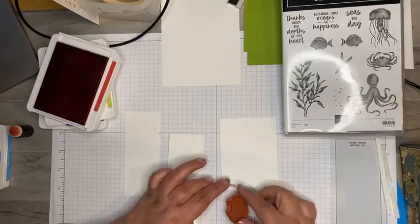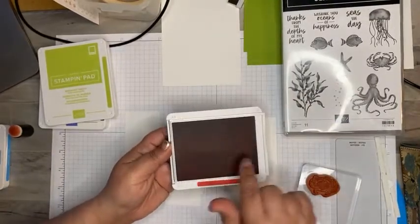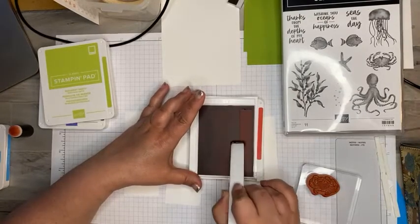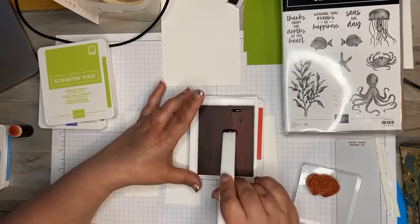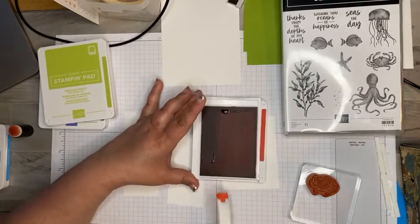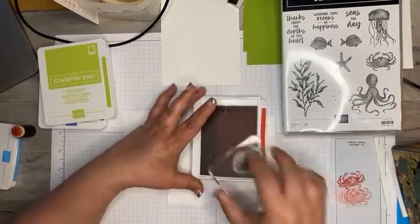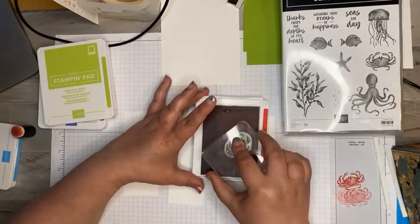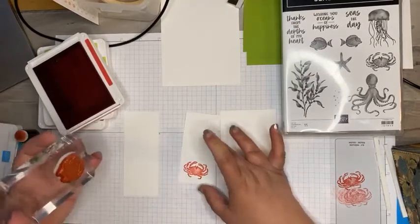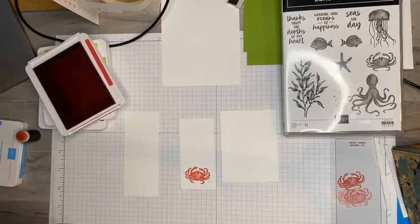I'm going to take my block and ink up this little crab with sweet sorbet. When you get new stamp sets you'll notice there is tons of ink, so what I do to avoid too much ink is just take my bone folder and roll it back. That way I'm not getting too much ink and it's not going to puddle — it's saving it but not too juicy. So we've got this cute little crab stamped out. You can see that ink is super thick in these new stamp sets, but I'd rather have them juicy than not inky at all.